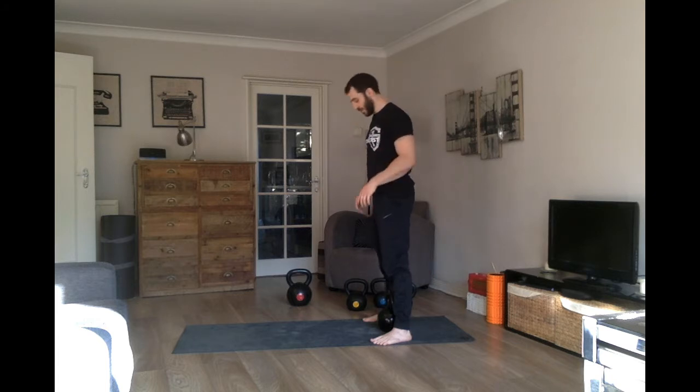We're going to do a deadlift to stand up and then transition straight into a set of swings. I wouldn't recommend doing a lot of reps here — maybe three to five. Focus on quality reps. You don't want to train an incorrect movement pattern. I urge you to film yourself at this stage — it might help.